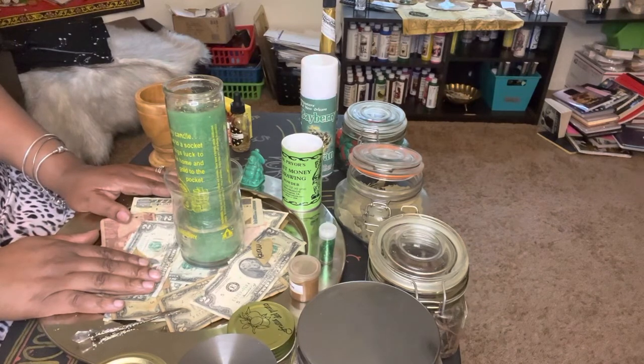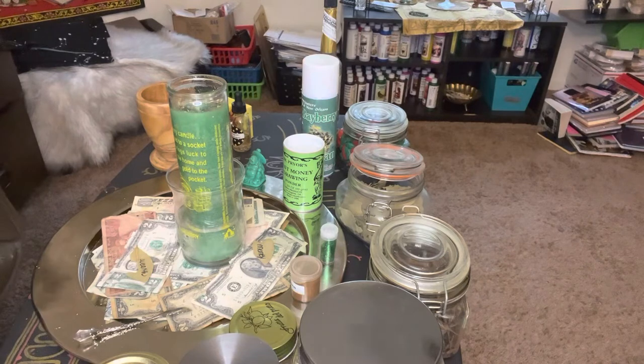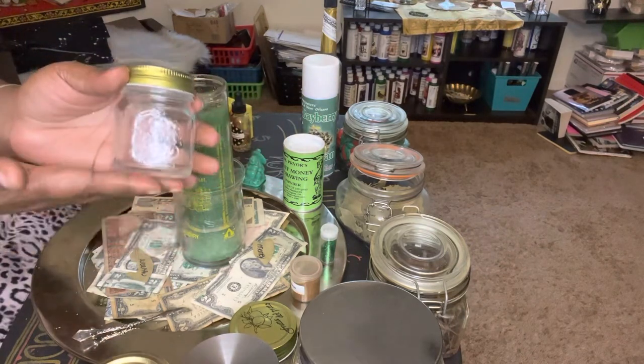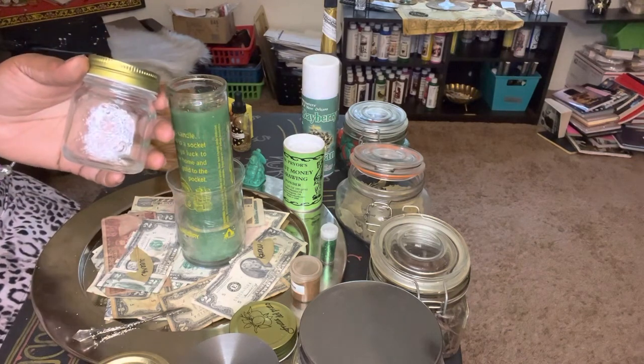Now we're going to do a honey jar. I'm going to do a honey jar for myself — I'm going to work it. I'm probably going to use this smaller jar here, fill it up with herbs, and I'm going to come back with that particular video. I'm working prosperity on this supermoon.